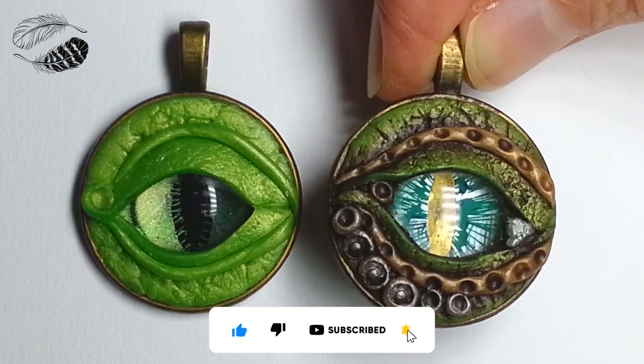Congratulations on completing this class and finishing your project — you slayed it! We've learnt some of the basics of polymer clay and easy techniques on developing your own style of making dragon eyes. Sculpture is about trial and error — you can always make something again and make it even better the second or third time around. Just stay persistent, curious, and experiment until you're happy with the results. Thanks for joining and supporting me in this class and I'll see you in the next one.